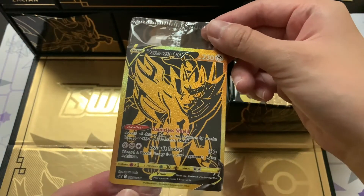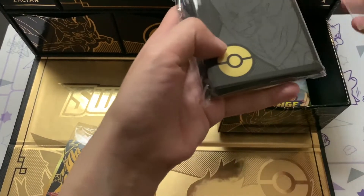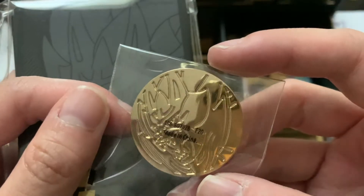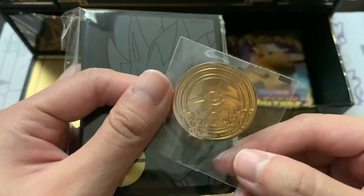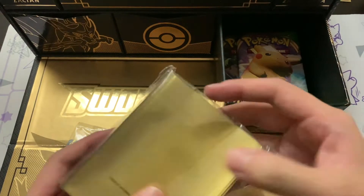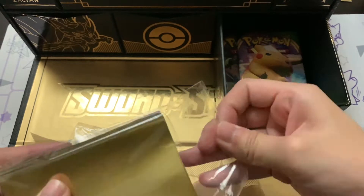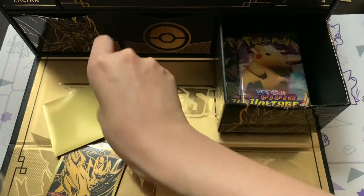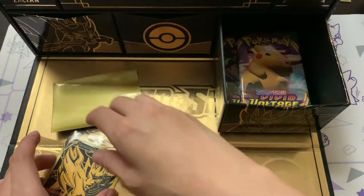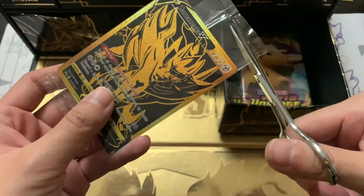We've got the Zamazenta V promo card right there, and I'm gonna be sleeving it in this exclusive sleeve. The coin came out too - let me give you guys a quick look at the coin. It looks the same as the Zacian coin on the back, but this is Zamazenta, and that's really really dope. I'm definitely not gonna be taking those out of the packaging.